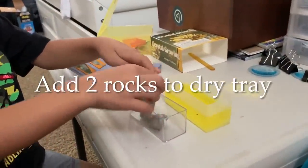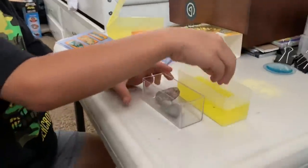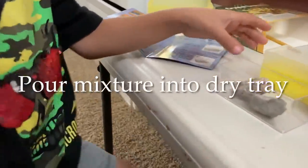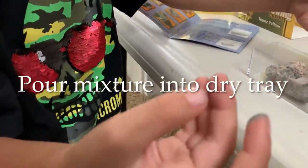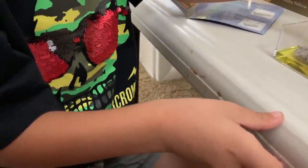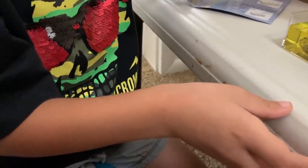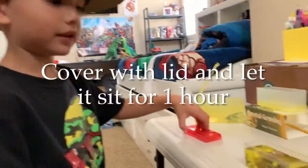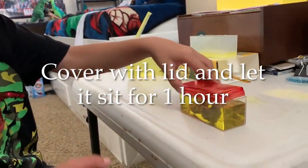Now I'm just going to slowly pour this in. Okay, I'll help you out here, just because I don't want to spill. And now I'm going to put the lid on it and wait for one hour.